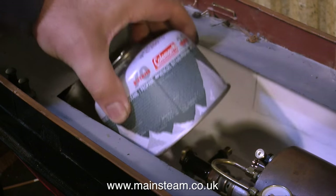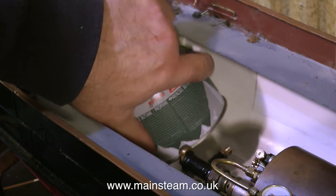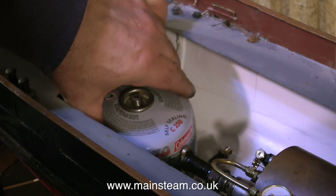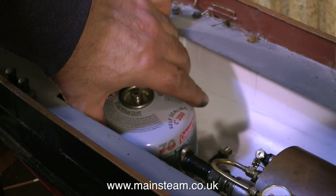First of all, the gas system. Here's the gas canister going into place. It's quite a tight fit if you put it in the wrong way, like I'm doing here. Anyway, the gas canister's in place and the next thing to look at is the gas tap.